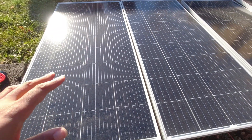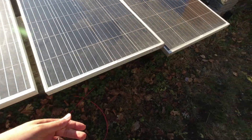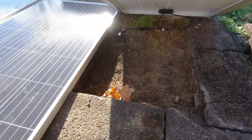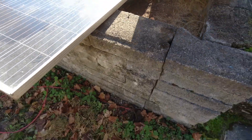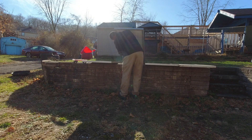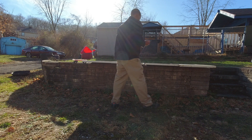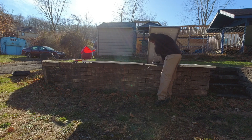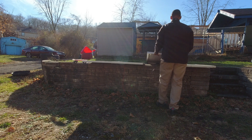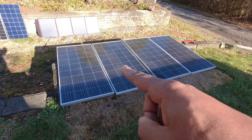These cables turned out to be not as long as I thought — realistically only reaching right here and right under there. That's not perfect but we'll make it work. That one at least reaches that one, and I won't have any problem with this one reaching the other. All these panels right now are in one series string.